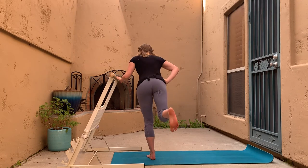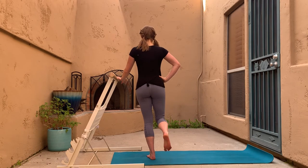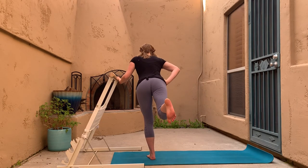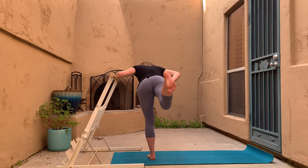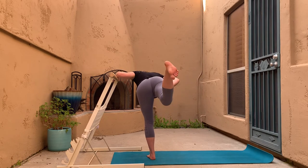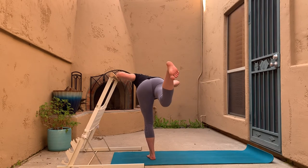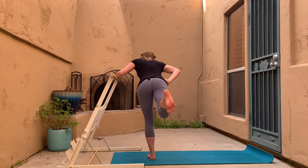The standing leg stays straight and engaged without being hyper-extended. Now move to the bottom range: go all the way down to your end range but only lift the torso halfway. All the way down, only lifting halfway up. Try to keep those hips level — notice that outside hip wants to lift a little, try to keep them level.